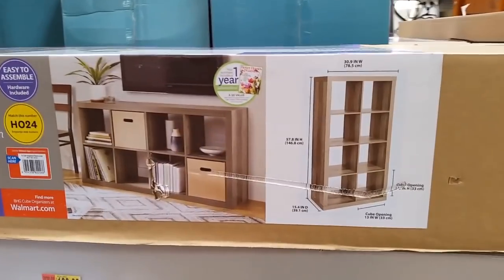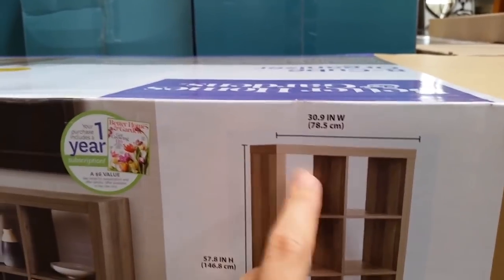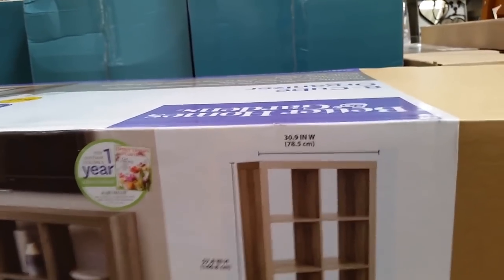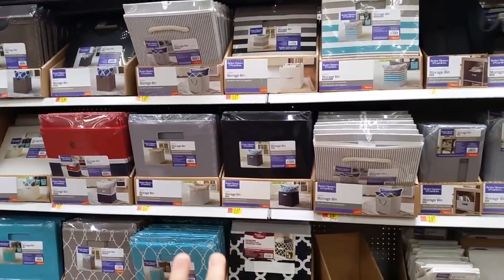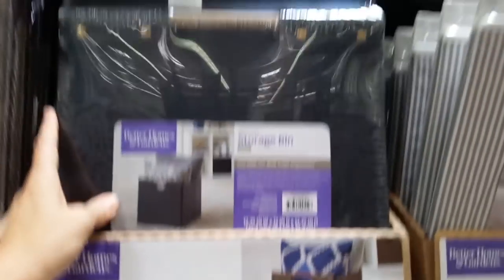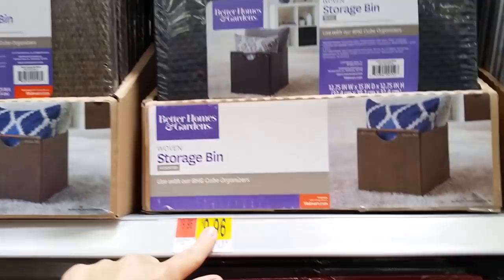These are the Mainstays cubes — they're just like IKEA but I love that you can order them online and they get sent to you. I'm actually going to look to see if I can find a Mainstays to fit on top of this for my living room to give a little more shelving. This is the Better Homes and Gardens version. They come in different colors and have way more options online. I also use this woven one in my kitchen, though the cat keeps clawing at it.